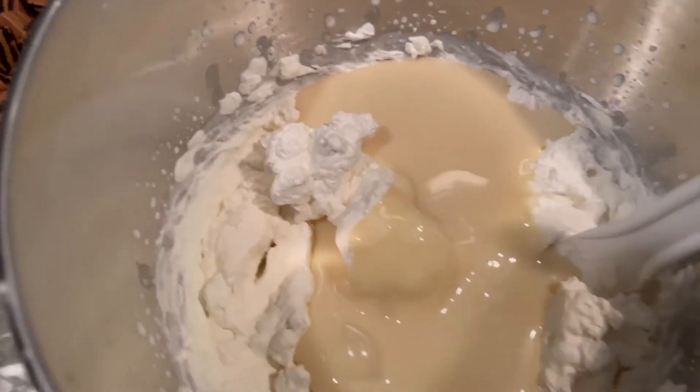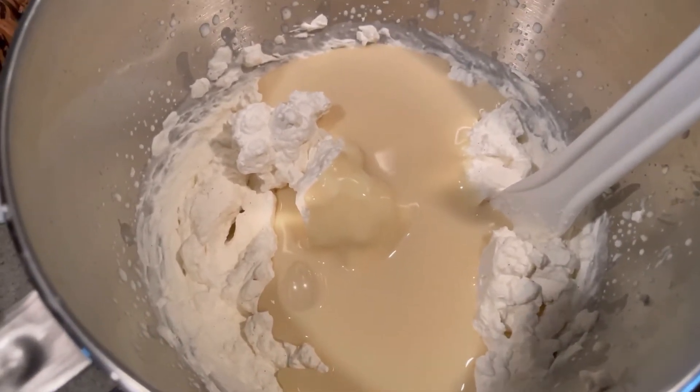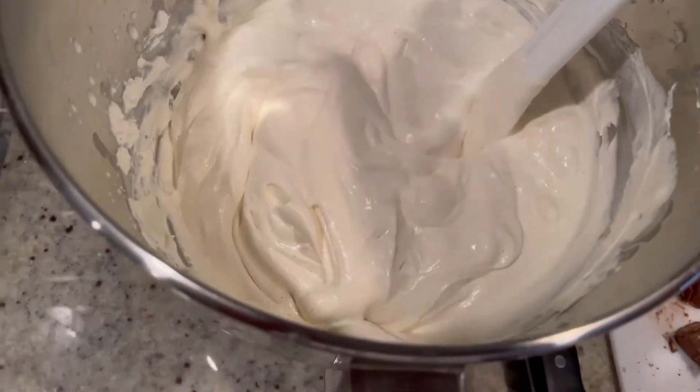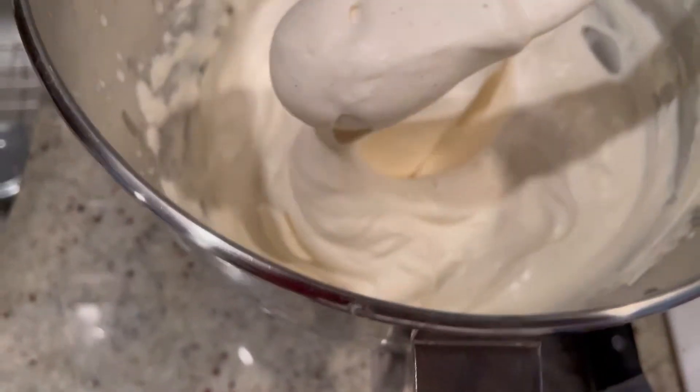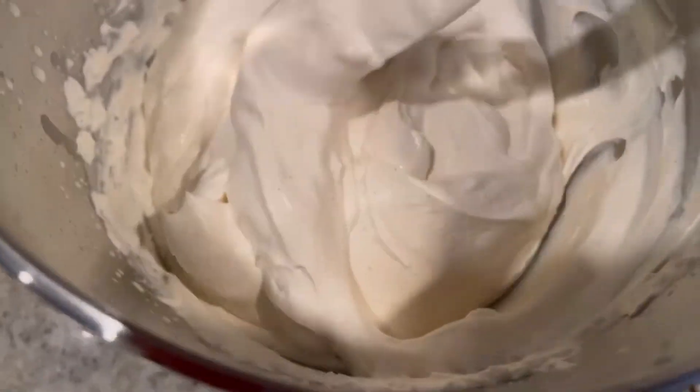First we'll take out some for Lulu, because she can't have the chocolate. So don't go hating! We folded it all together — nice and creamy thick that is. We pulled out Lulu's portion.